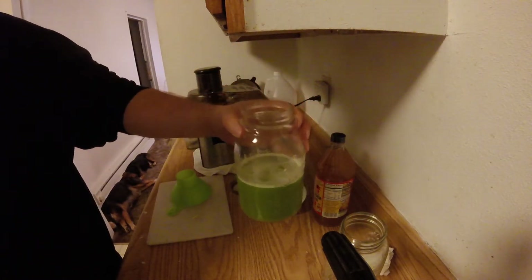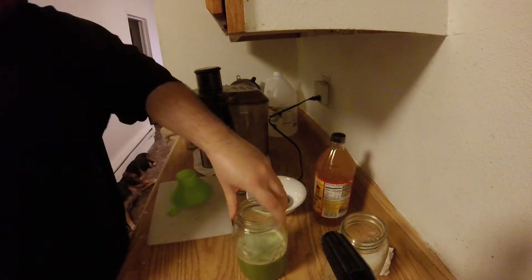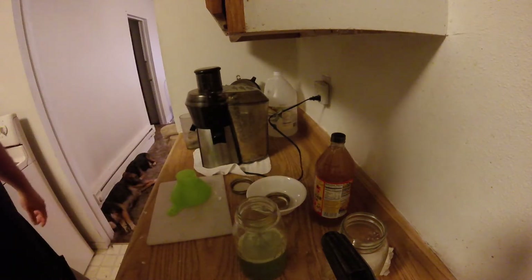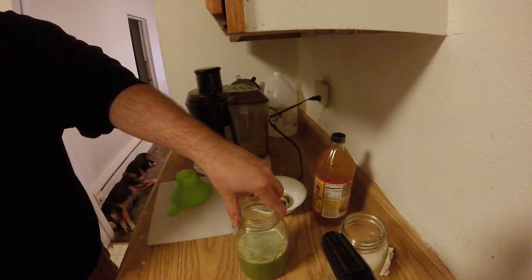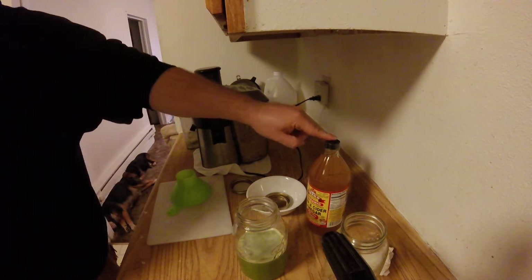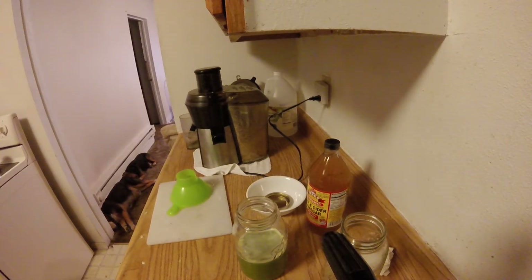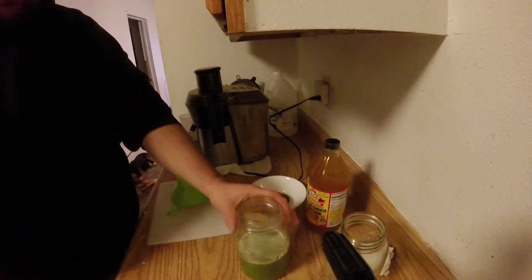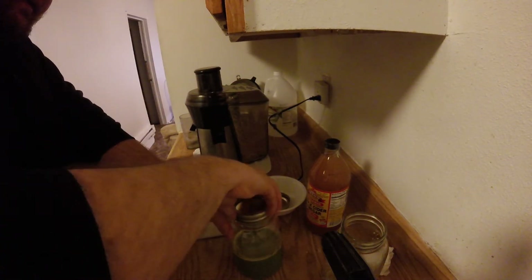That's a little strong for half and half. I'm going to do a quart. If that's too strong, I might do a half gallon. Let's see if I can find another jar. I think that's a pretty good ratio — a half gallon total, with one pint of it being the actual vegetable juice. That's too small — I need a bigger one. One pint of the juice — that's perfect.